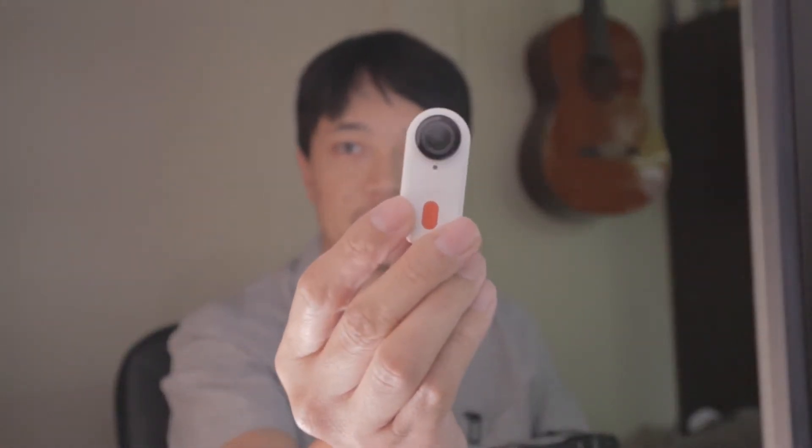Hello everyone, today we are going to review the Caddx Pinup. This camera is the same as the Insta360 GO 2 but with different accessories, and it's also cheaper.